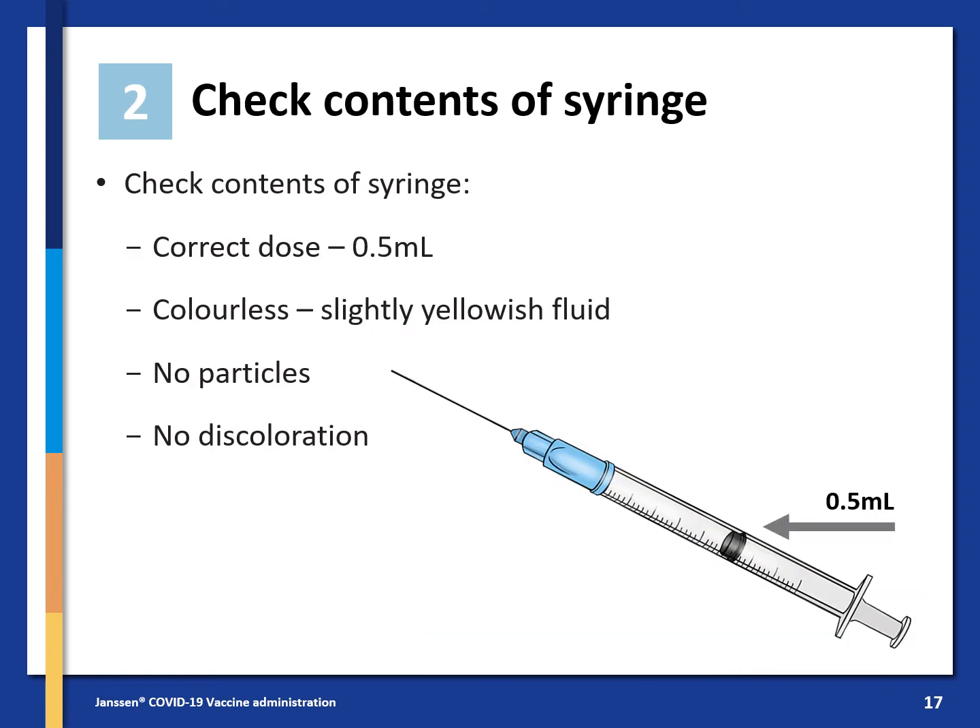Check the contents of the syringe. Is the dose correct — 0.5 ml? Is it a colourless or slightly yellowish fluid? No particles and no discolouration.